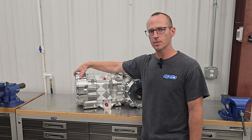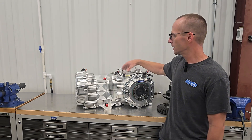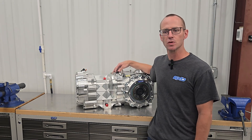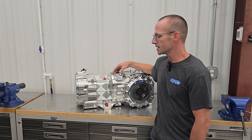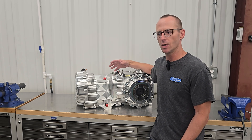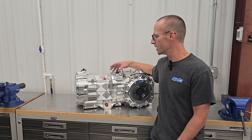This gearbox is a five-speed sequential transaxle. It also utilizes a quick change in the rear end so that you can change your rear end ratios very quickly. It uses our standard strong gears that we've been using in all of our 6XD gearboxes — same designs as far as the way we hold the shafts with bearings.